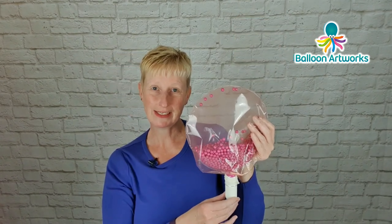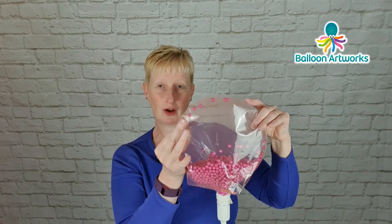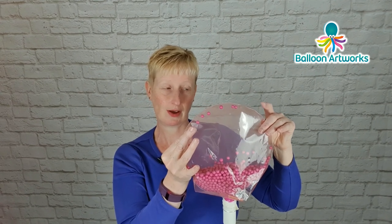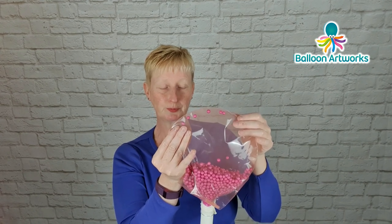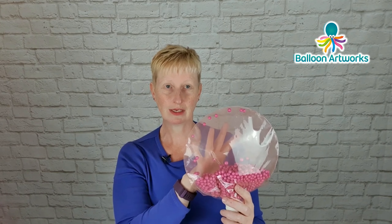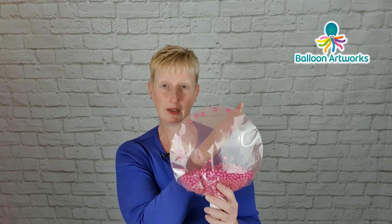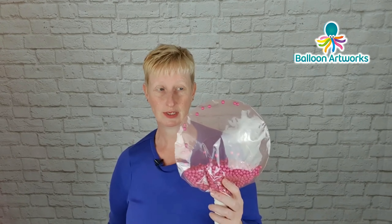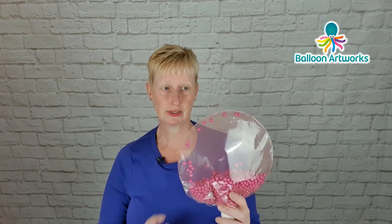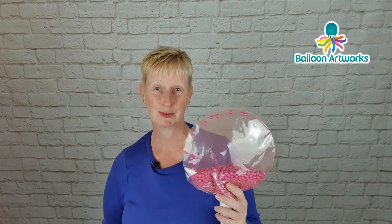Next we're going to inflate our aqua balloon, and we can't do it through the neck for obvious reasons. We need to create a little hole along the seam of the aqua balloon so we can insert our hand pump — it just needs to be a very very small hole. The positioning of that hole will depend on the design you're making. If you just want a very simple design, tend to locate the hole just off to one side, because once the piece is done people are less likely to notice it there. If you're going to add lots of things on top, it might not be so critical — you might want to put it at the top. It's your choice depending on how you're going to use this technique within your design.